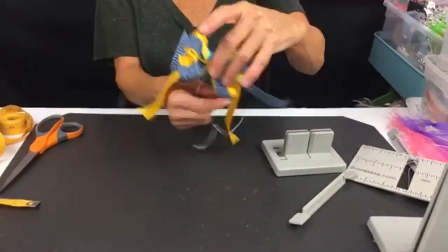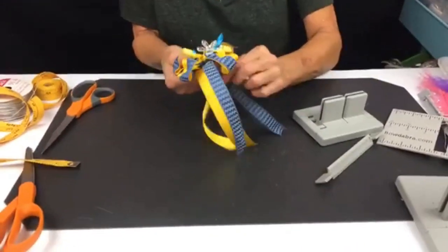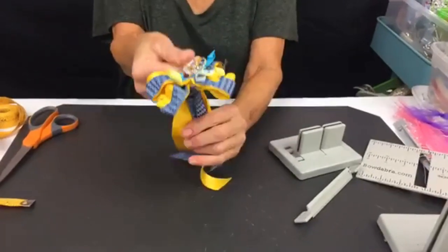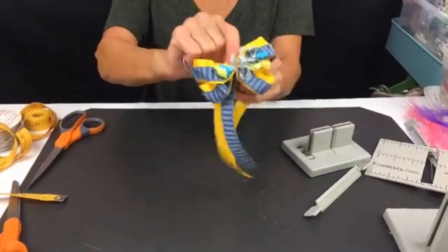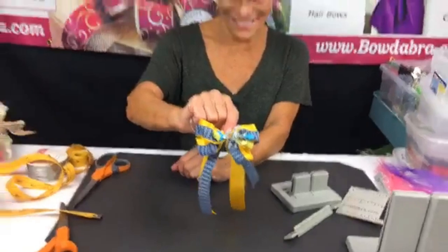You just take your wire and tie it onto your ponytail holder and you've got a really cute, super simple bow. Let me show you the front of the bow — I hope you guys like that!